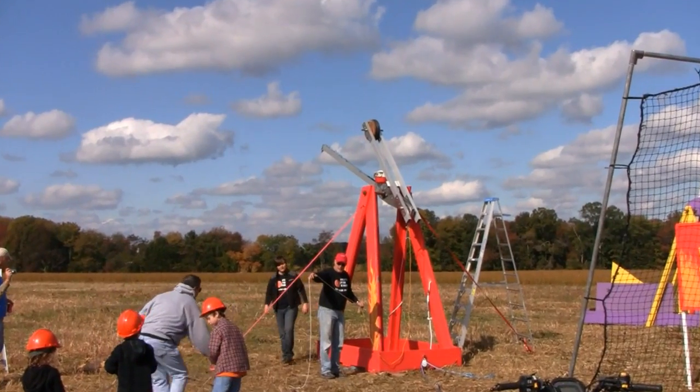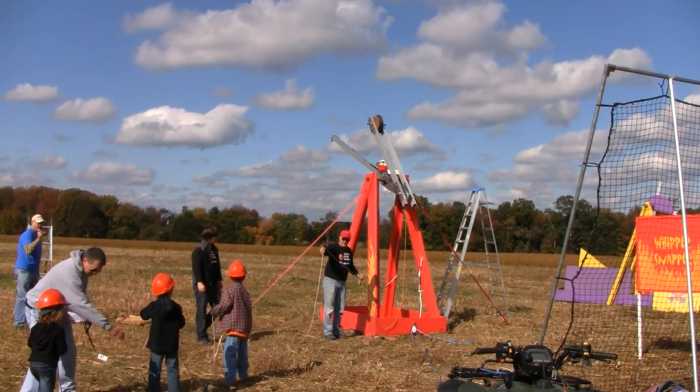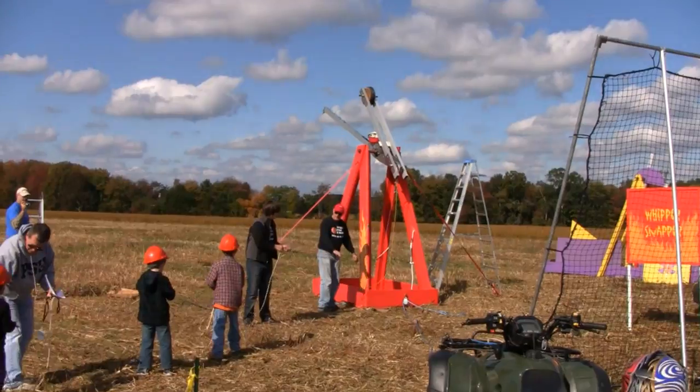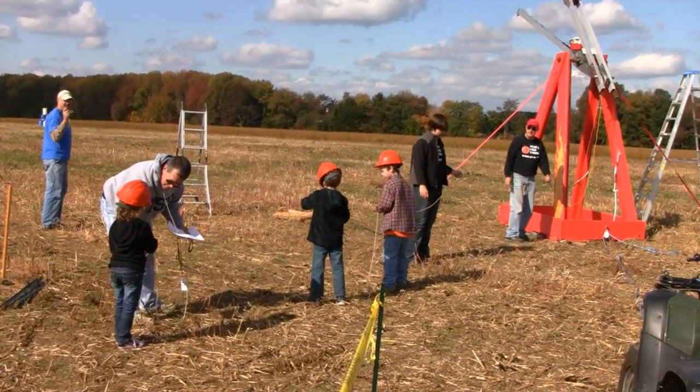This is the first time. These little kids are going to try and do it — I'm going to pull a string, pull a rope.